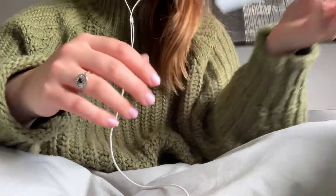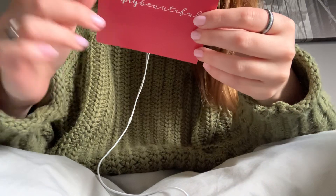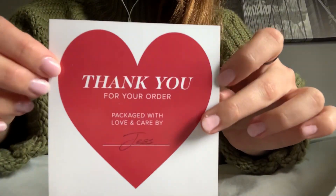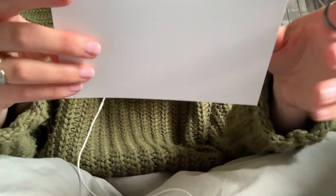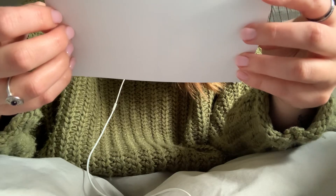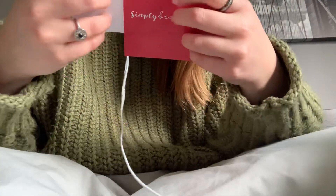Oh, I actually missed this at the beginning. This is a thank you note, and it says who my box was packaged by. There's also another card — it's a promo code for Evelina Beauty. Hopefully I'm pronouncing this right. Evelina, I think.